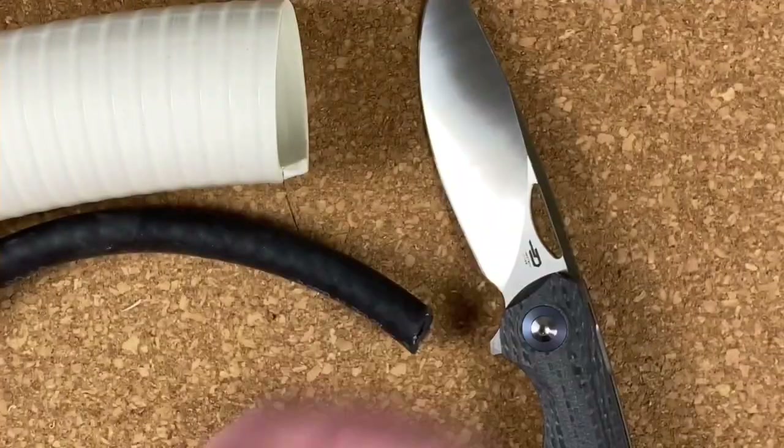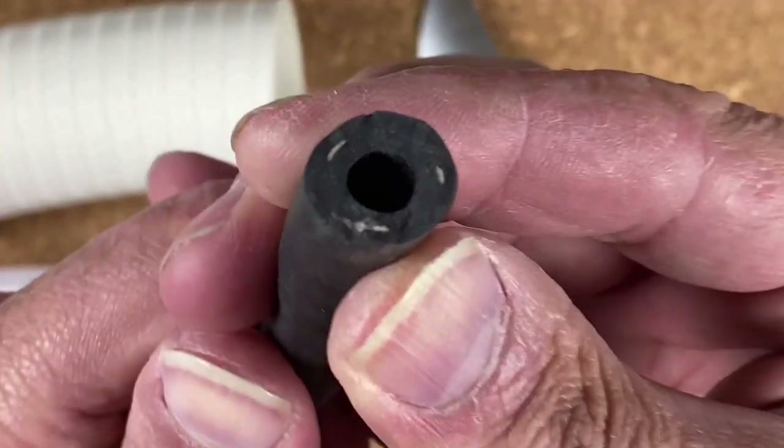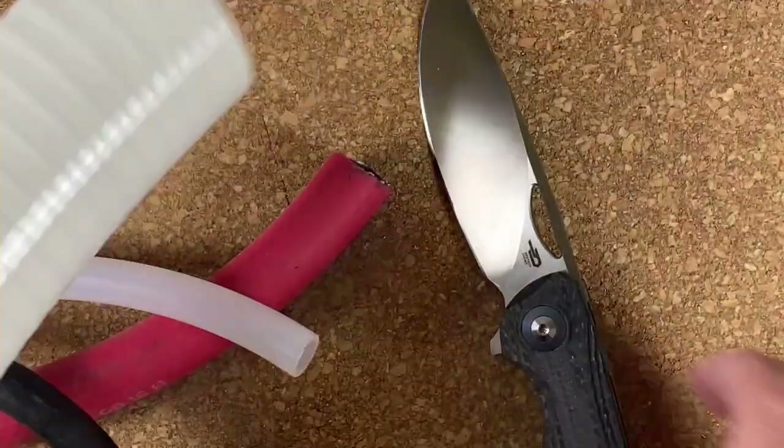Then there's a really hard plastic, kind of like PEX material, three-eighths inch — I can't even squeeze it. And then there's a thick rubber tube, and this thing is hard.